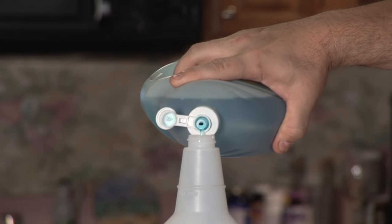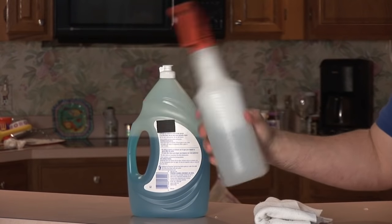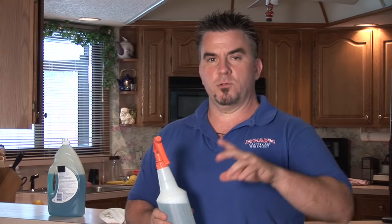What you do is you want to get yourself a spray bottle. You fill that spray bottle up with some hot water. Then what you want to do is take some dish detergent — just put a couple drops in there, shake it up until you see some suds. Remember, you can always add more, so just add a little bit at a time.